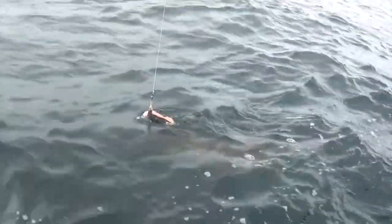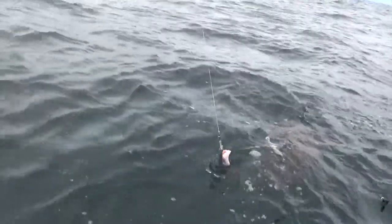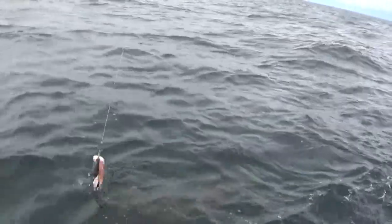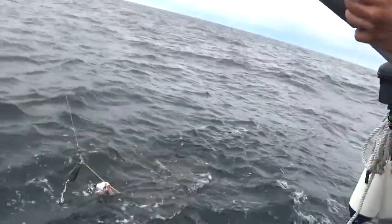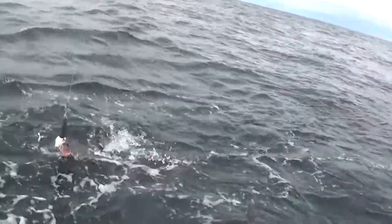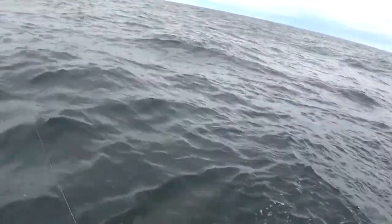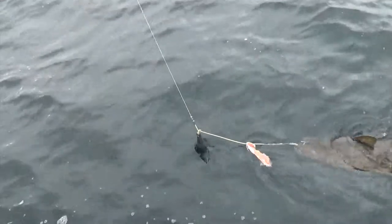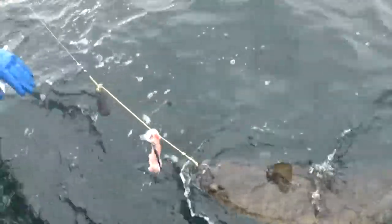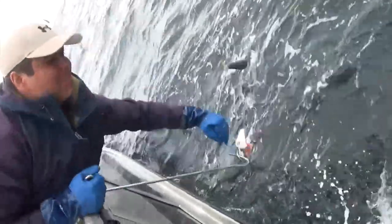I think he's got eight. That was about the same size, huh? It's too big. You can get him off the gaff if you want. I can shake him right off. I'll keep his head in the water. All right, he's gone.